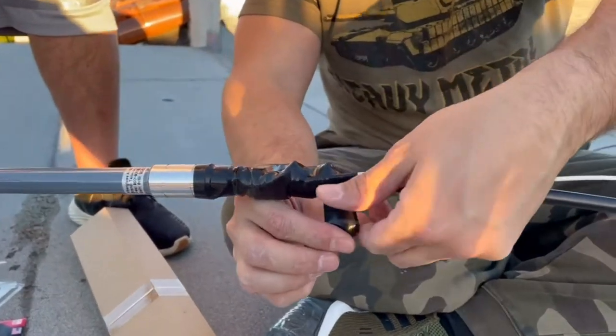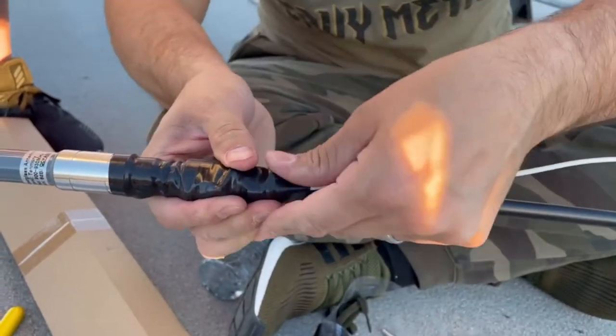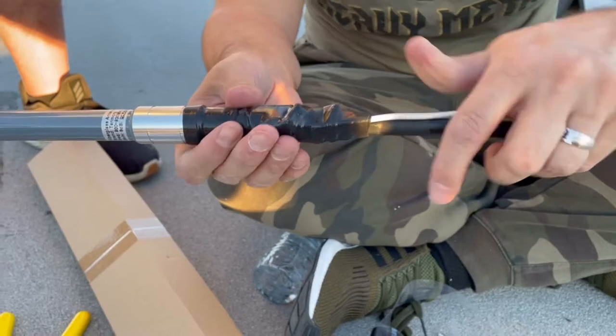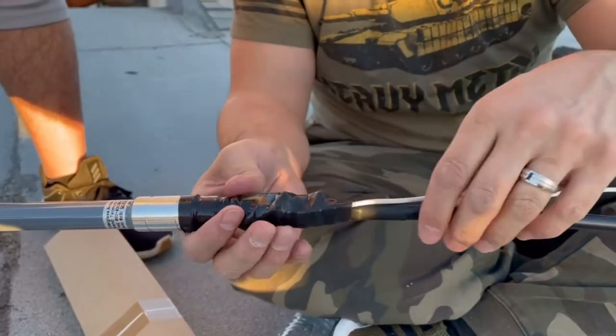Okay, I just cut it. I want to show you the last piece of it. All you have to do is kind of stretch it and it adheres to itself, just like that. You guys can see that it is nice and weatherproof — nothing's getting in here. And it's also keeping the grounding wire nice and tight.